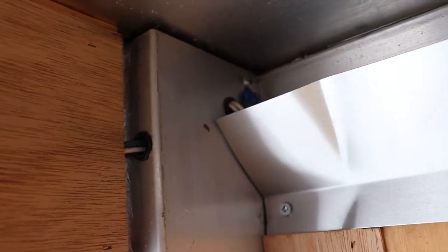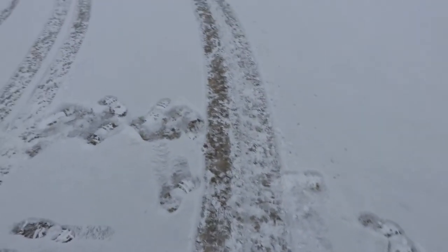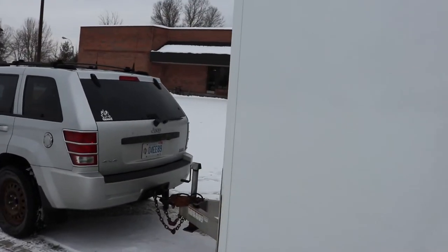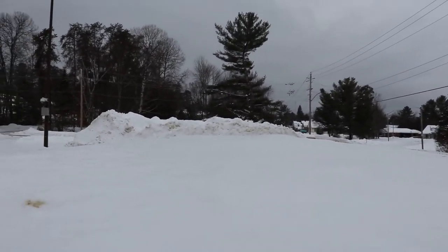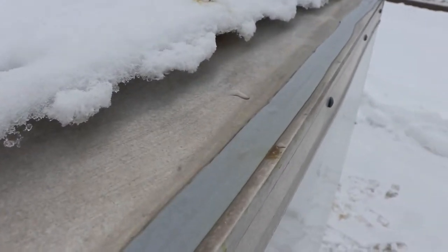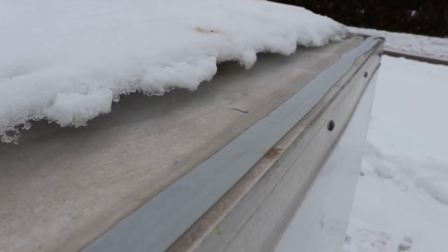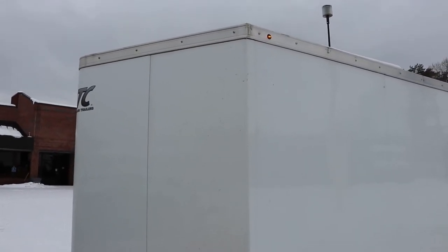They've got grommets wherever the wiring needs to go through — that's cool. The roof was one thing I was a bit concerned about having flat. I had a couple hundred pounds of ice on the trailer when I bought it, and it was shedding ice on the way home, which is dangerous. What's good about the way they did the roof is that it's a single piece and they caulked it along the edges, whereas some cheaper companies just use a fancy duct tape that requires maintenance. That caulking is going to fail in a couple of years, but it's better than duct tape for sure.